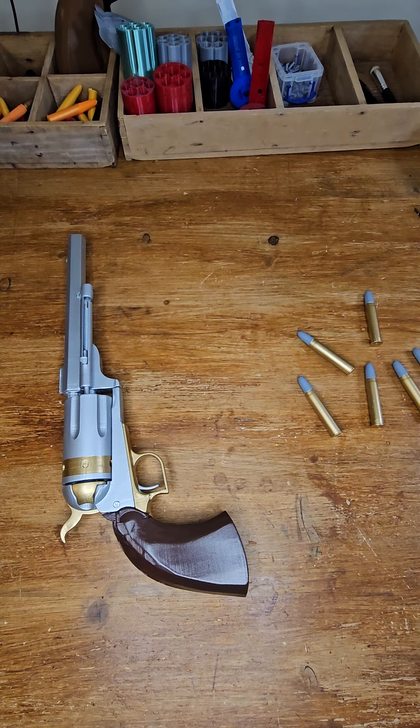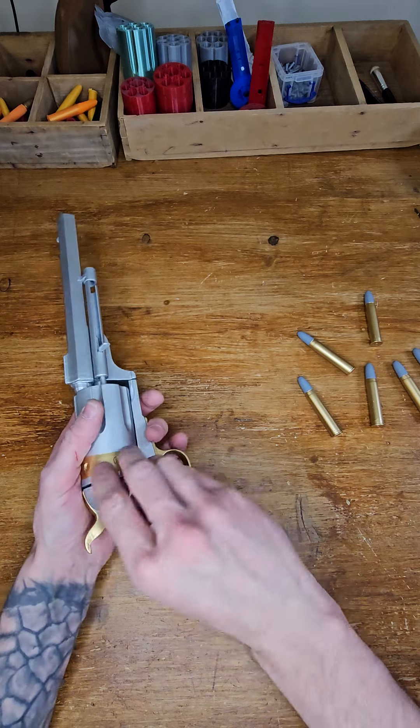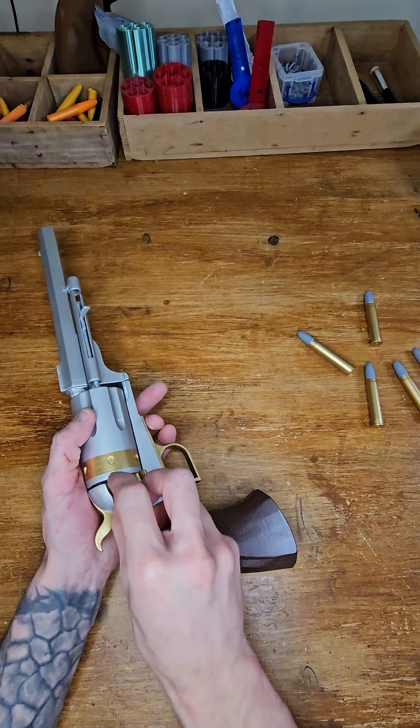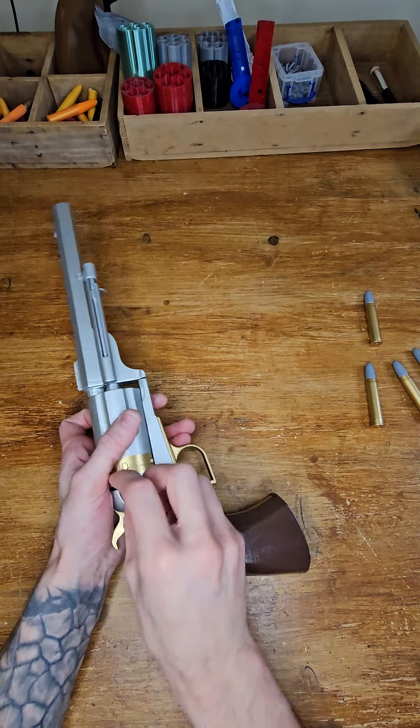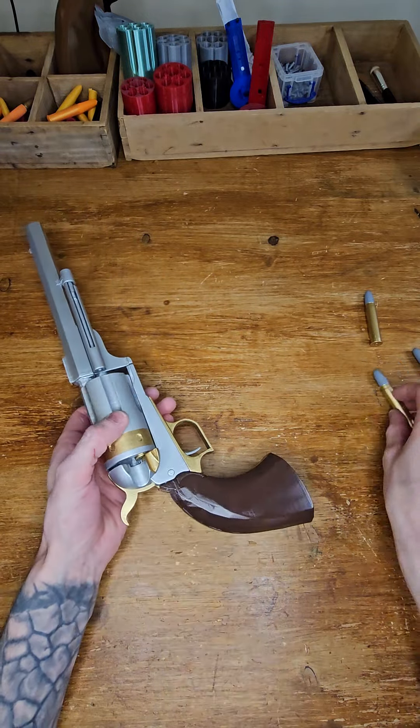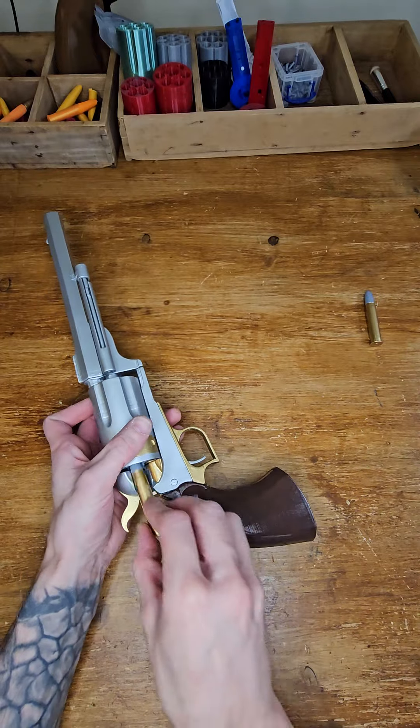Today we are doing an uppercut quality check again, and this one is traveling to the United States. So let's get on, let's start with getting bullets in — that's bullet number one, number two, three, four, five.